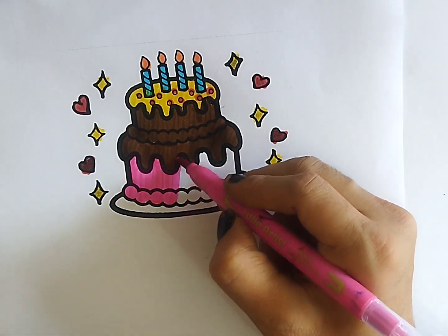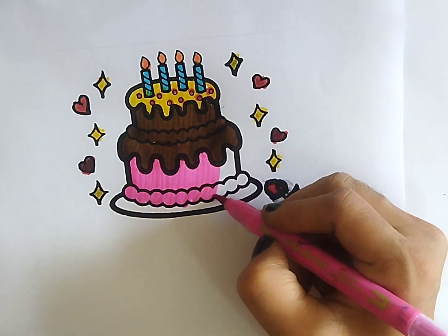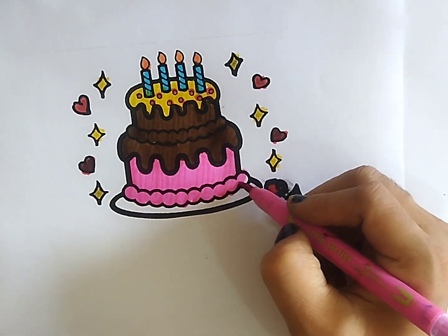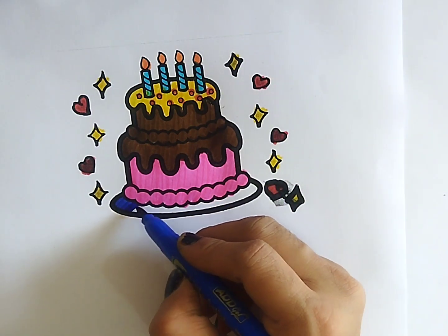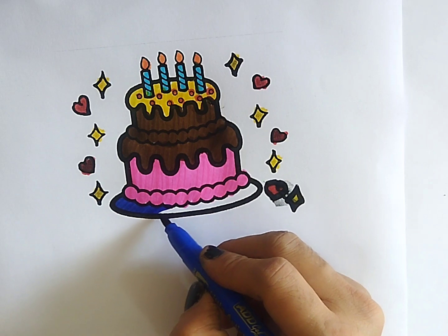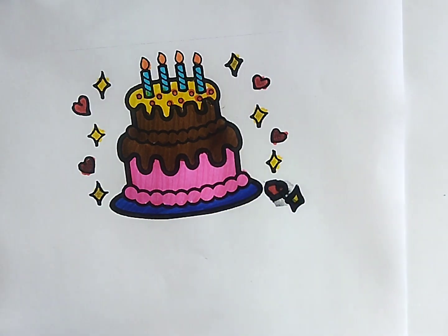Hickory dickory dock. Tick tock, tick tock. Wee! Wee!